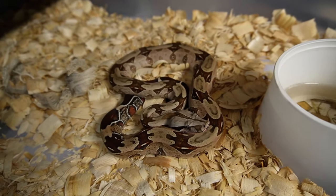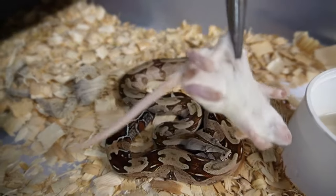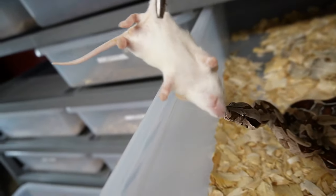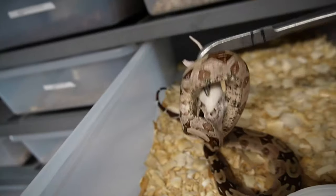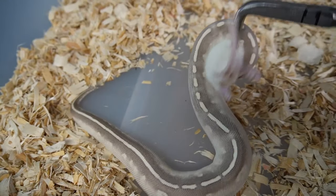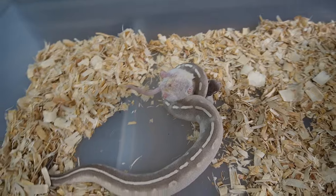We'll go up here with this beautiful Guyana that just shed out — this is a very good sized meal for her. We'll see if she wants to eat. I guess she wants to eat the camera. That was my fault — I moved the rat. So we'll feed the female mystic potion and see if she wants to eat as well. At least we can have a good success rate on them eating.